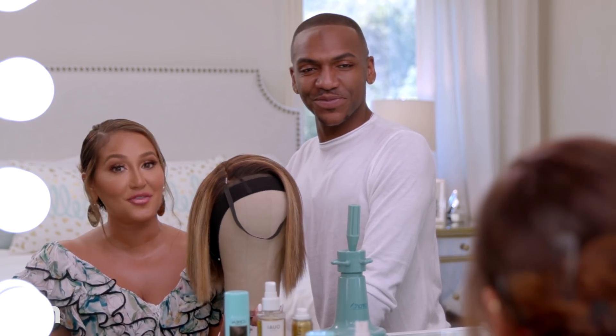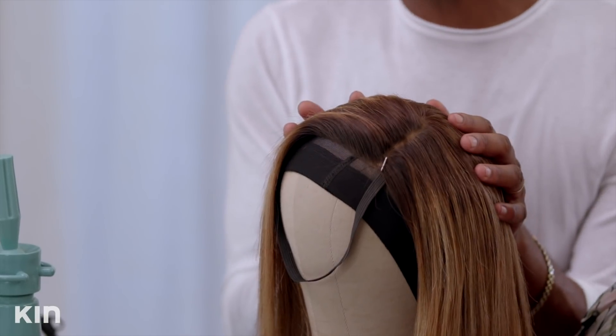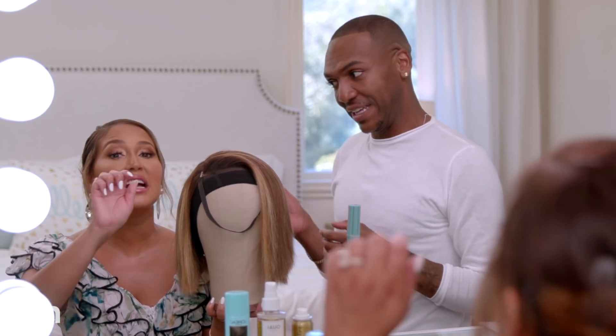A lot of people think guys don't want you to have fake hair — I completely disagree. Most men love the idea of something new, trying different things. She is actually a he; we gave it a boy name — the bob. There are so many different types of wigs. This one is a human hair wig. Synthetic wigs — you cannot typically put heat on them. It will fry. It's like plastic.